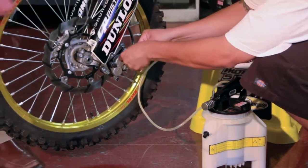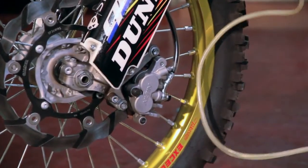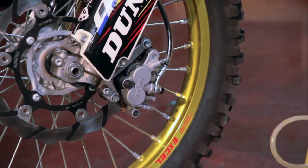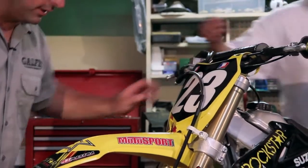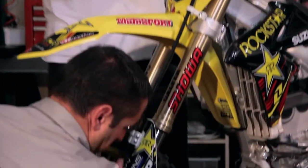Once your hose shows no more brake fluid coming out of it, that means the system is already dry and we can go ahead and remove the brake line. Do keep in mind how the brake line was actually installed on the bike, just in case you have to get it back on for whatever reason.